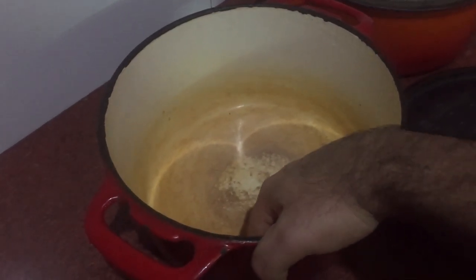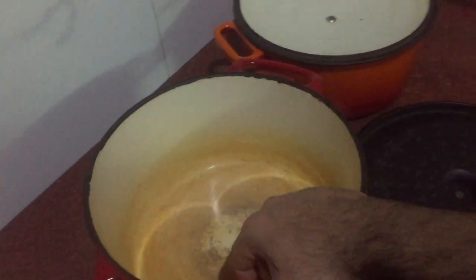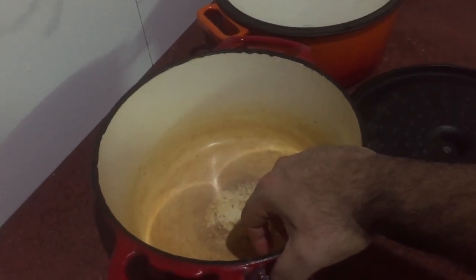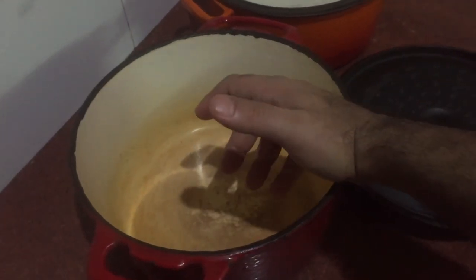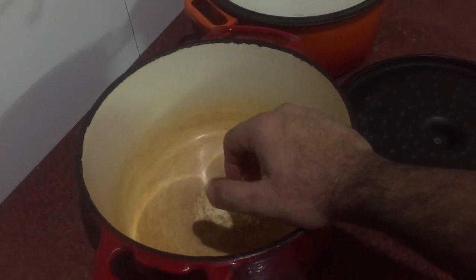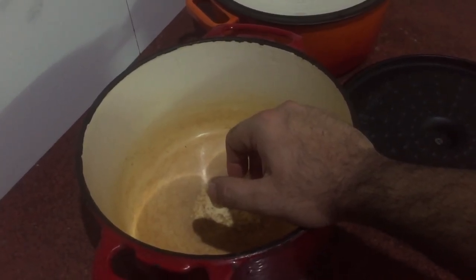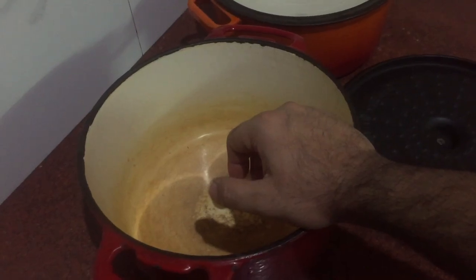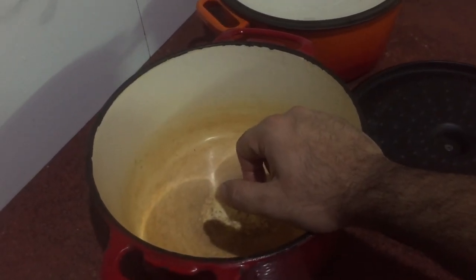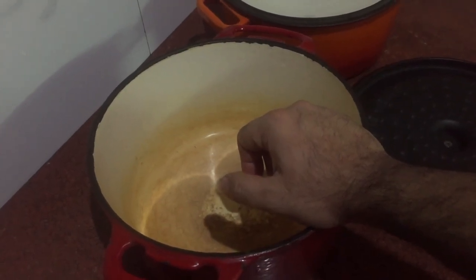Whether you're a home cook or a professional chef, a Dutch oven is very useful. In this industry, as professional chefs, we all use Dutch ovens. My question to viewers is: how many of you use a Dutch oven at home?